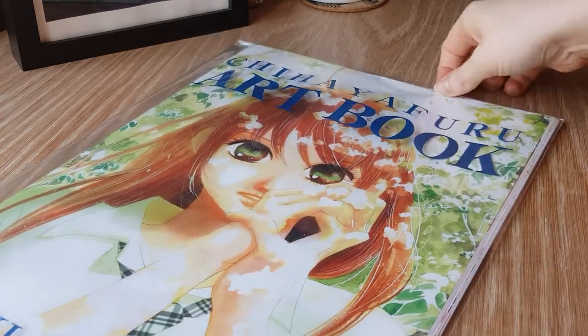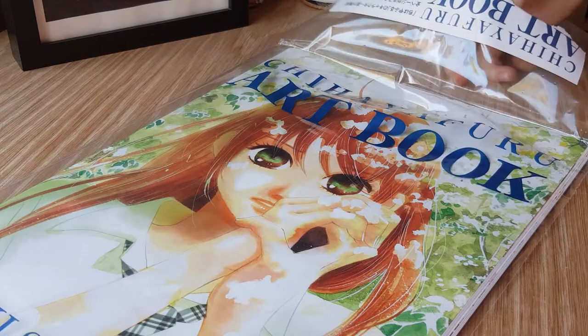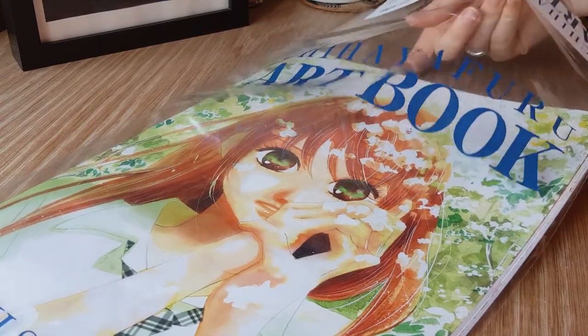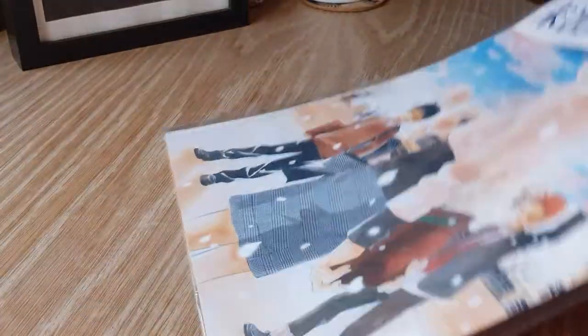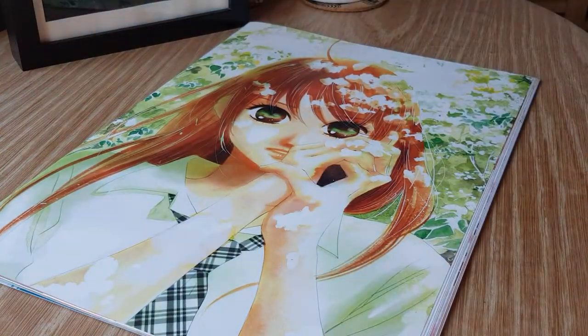As you can see, it has this bag that it comes in. I believe this was around 2,300 yen, so about 20 odd US dollars.